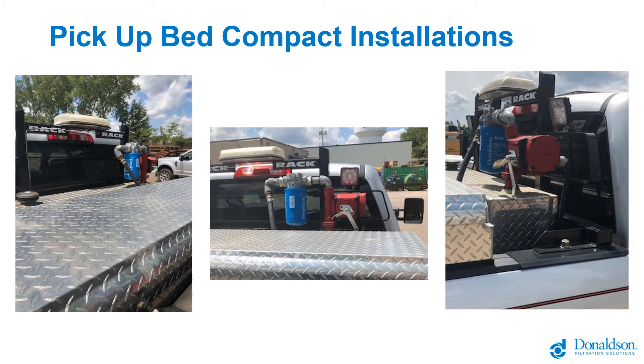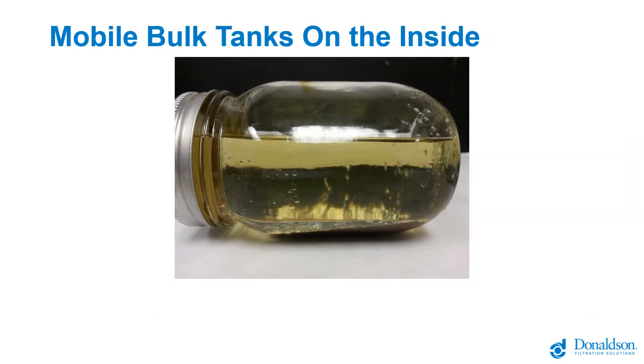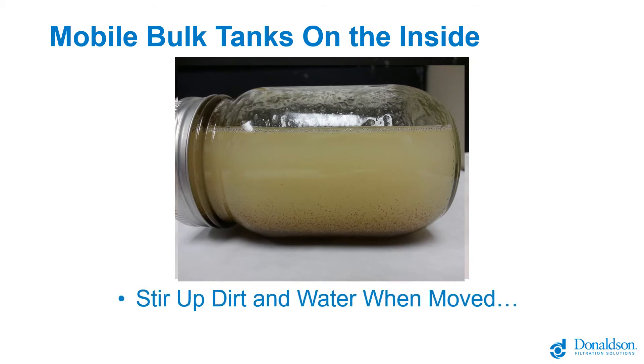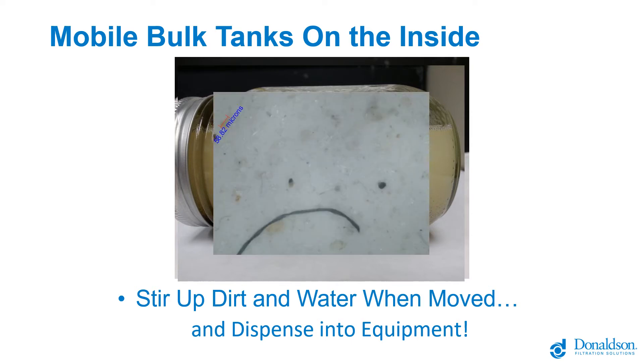Those tanks also need to be cleaned. They have an additional challenge above and beyond what stationary tanks have. You can see in our clear tank there's some dirt and water sitting in the bottom — if you drive around, you stir that water and dirt up into the fuel, and then almost certainly hop out and start dispensing that fuel into equipment. You're essentially transferring a milkshake of dirt and water into the piece of equipment, which is likely to cause operability issues and potentially stop mobile equipment on site.